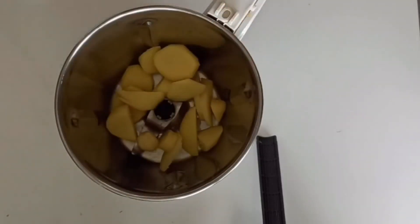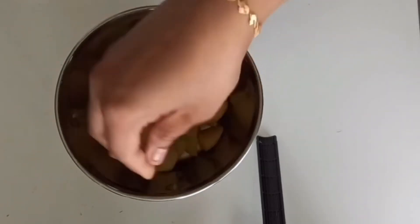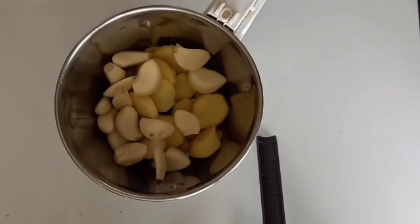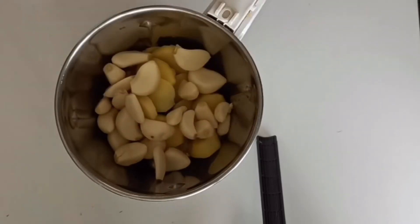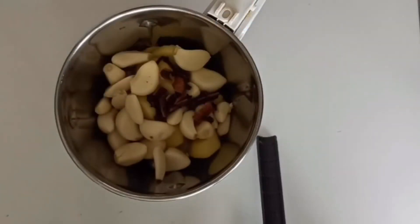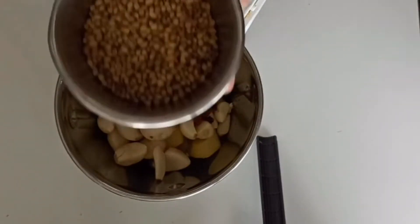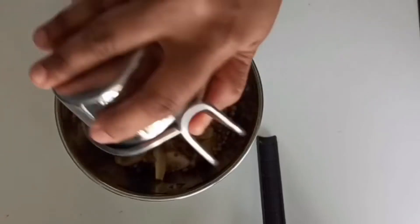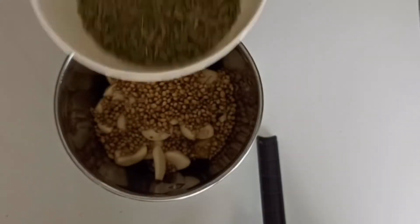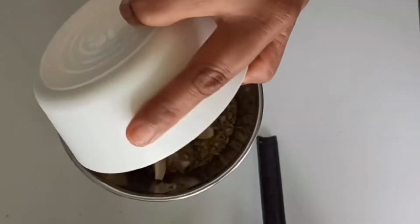Mix the sauce and add the sauce. Add 2 tablespoons of garlic, then add 1 more tablespoon of garlic.